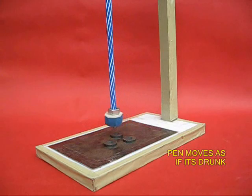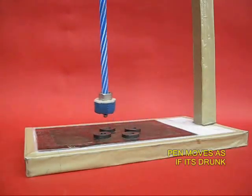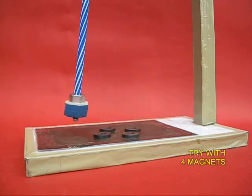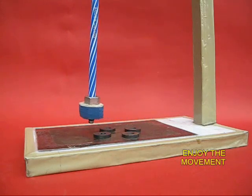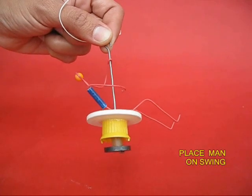After you release the pen, you would find that the pen moves in a very funny kind of manner, as if it was drunk. It is like fuzzy logic — sometimes it is attracted by some magnets, repelled by others, so it takes a very crazy path. Hence the name: crazy magnets.